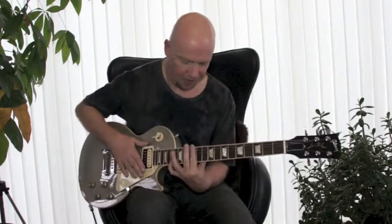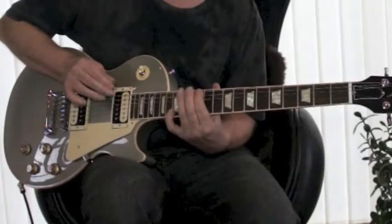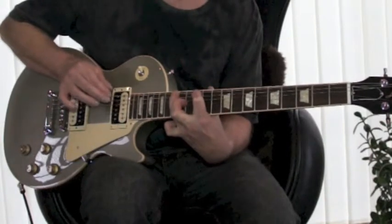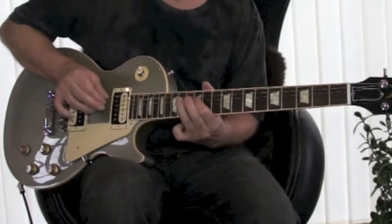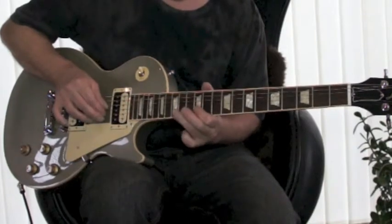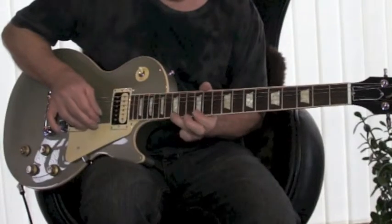The twelfth fret is what I'm going to be using as my basis. So I'm taking the E there, moving up three frets, then on the A two, D two, G two, B three, top E three.